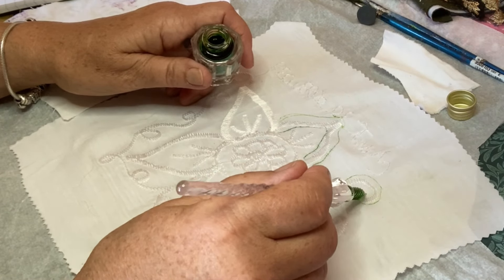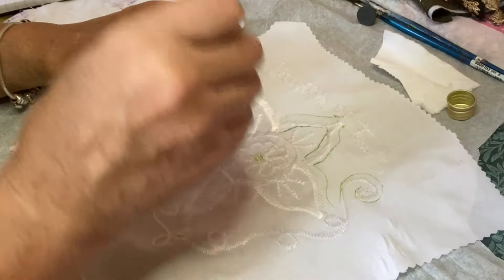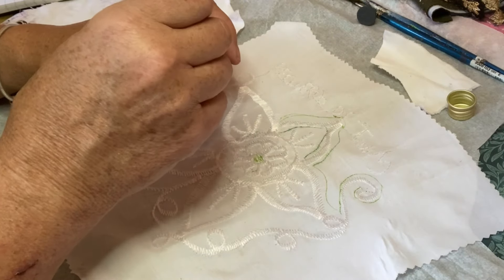My fabric this time — I'm not going to be making a bag like I did last time when Aunt Bex did her prompts.